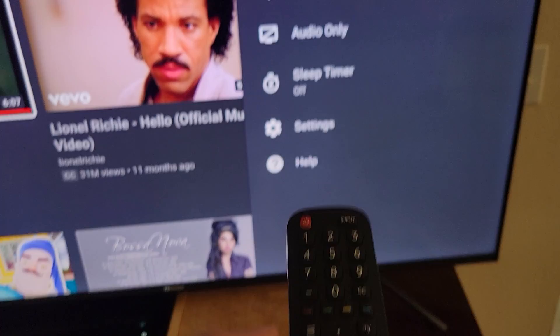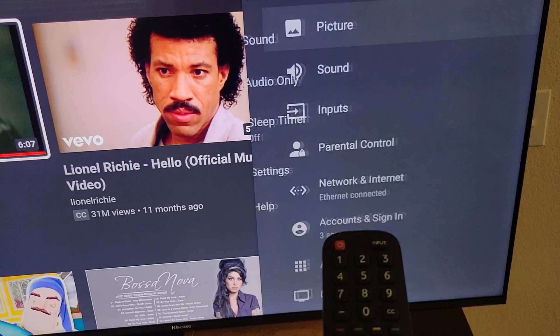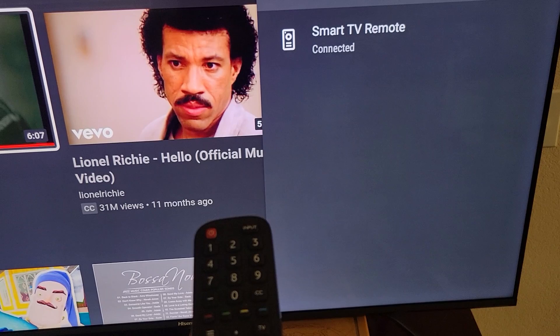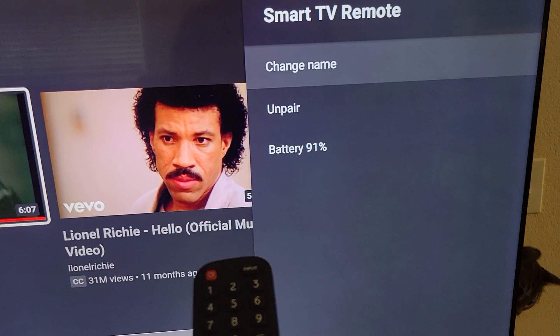After you see that, click on that button and scroll down to settings. Whoops, wrong button. Settings. And then all the way down is the remote, and it says Smart TV remote connected. Just click on that to confirm. So it is paired.